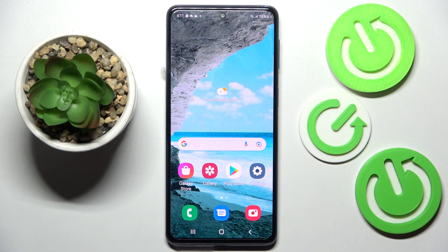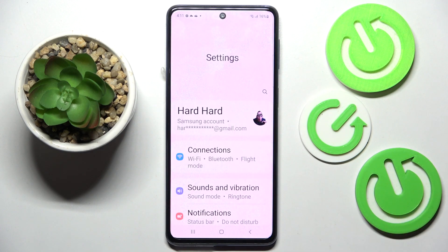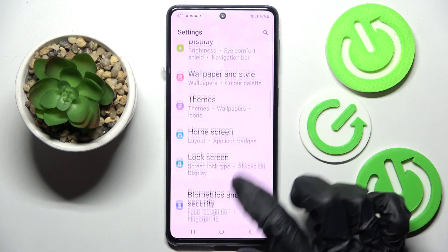Hi, in front of me is the Samsung Galaxy M53, and today I would like to show you how you can switch on or off the fast charging feature on this device. Start by opening Settings, then scroll down.